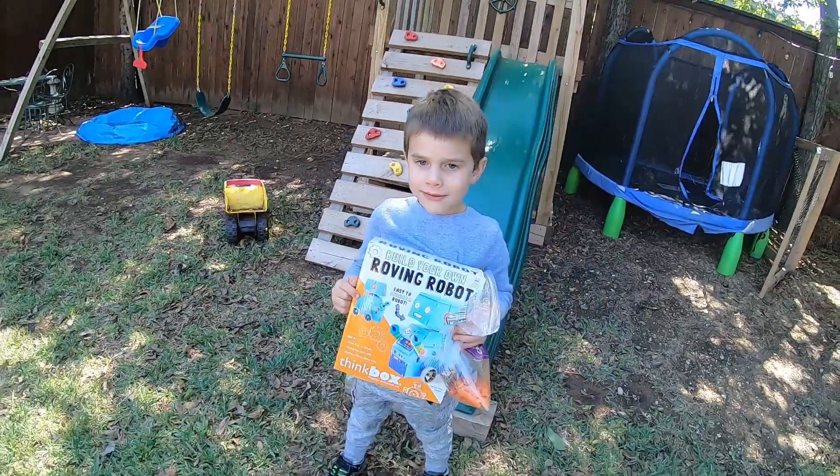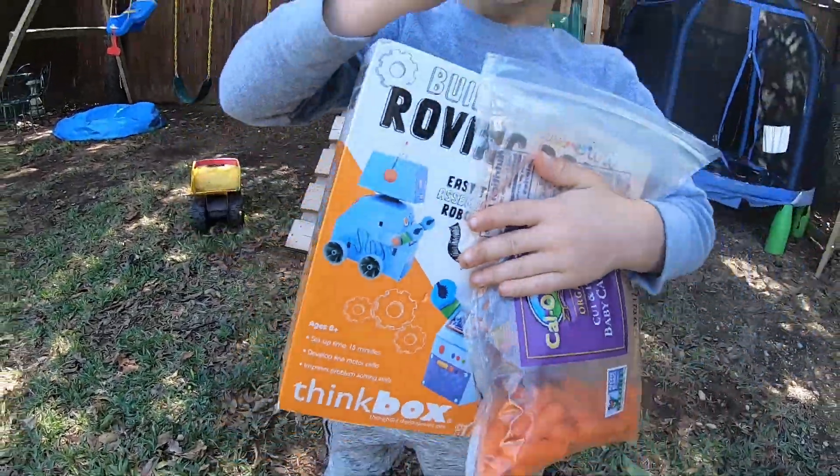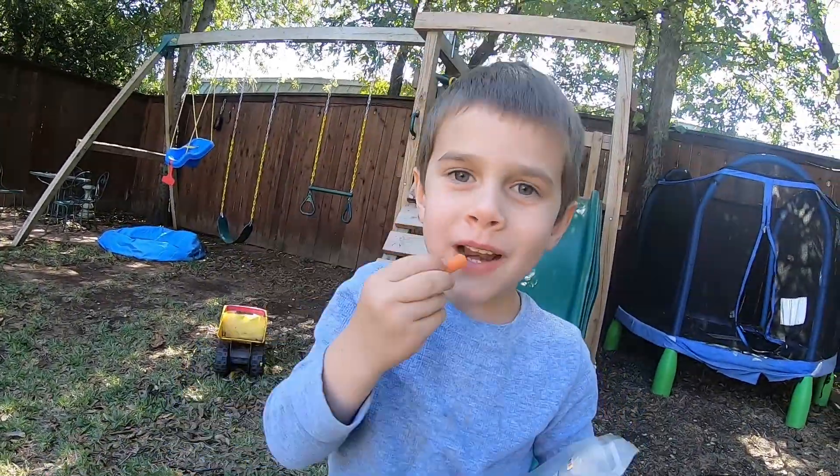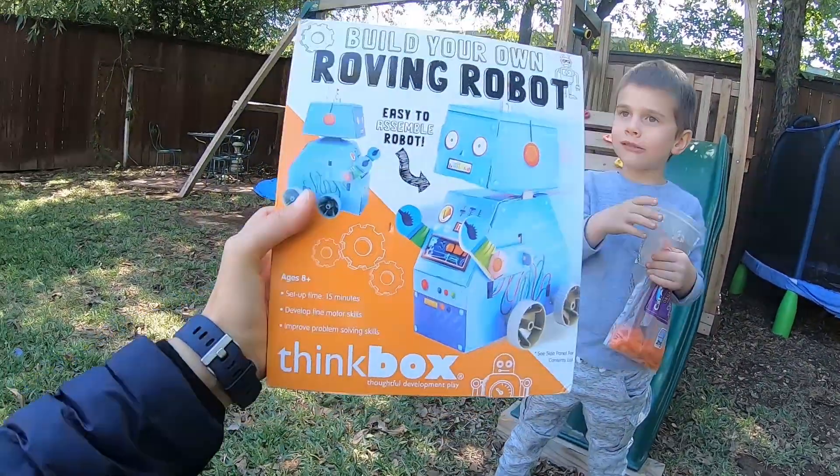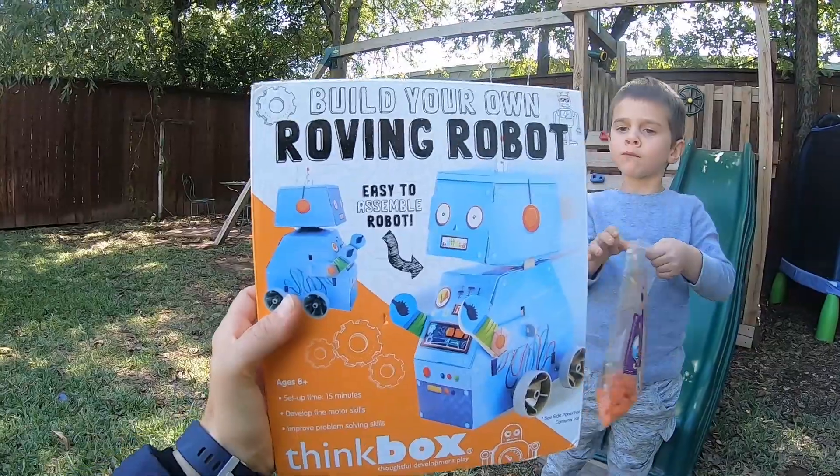It's not a real robot. Oh, my goodness. You're right, it's not a real robot. What are you doing? I'm a carrot. A nice little carrot snack going on there. Brooks has a think box — build your own roving robot.